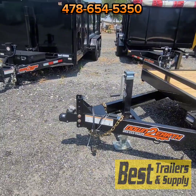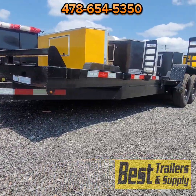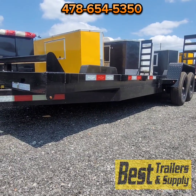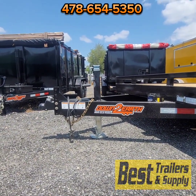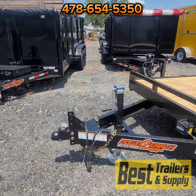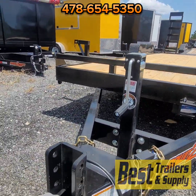The tongue on it is a channel wrap-around tongue, so the tongue goes underneath the trailer and then wraps all the way around to the back axles. This gives it a lot more support than having a tongue go through the frame. You've got a heavy-duty 7,000-pound jack on there — none of those cheap A-frame jacks, which are rated to about 5,000 pounds.